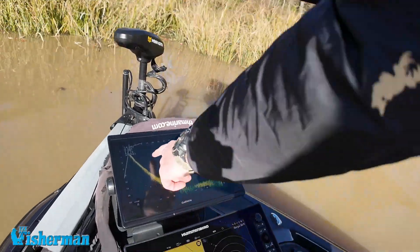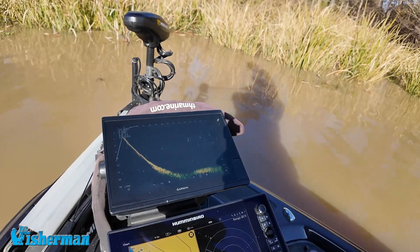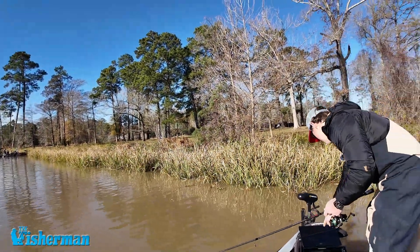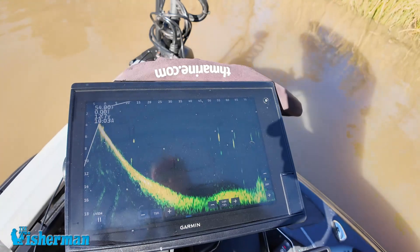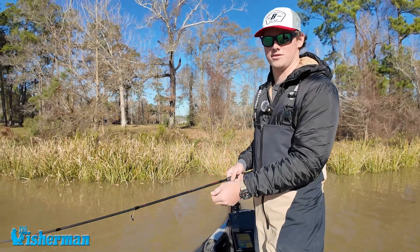See the bait right there? Here it goes — see it going down to that fish right there? My bait's right here above this fish. It's right near it. You can catch thousands of fish on this.